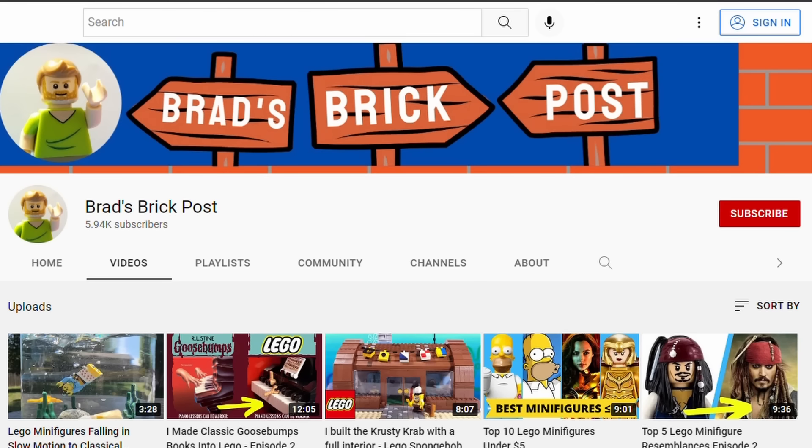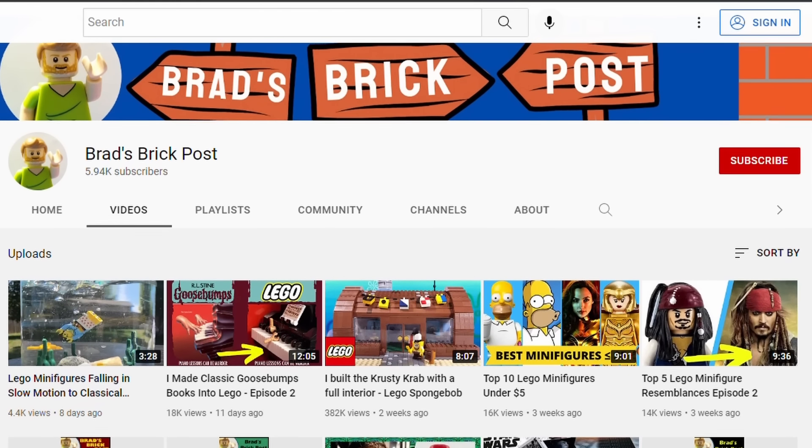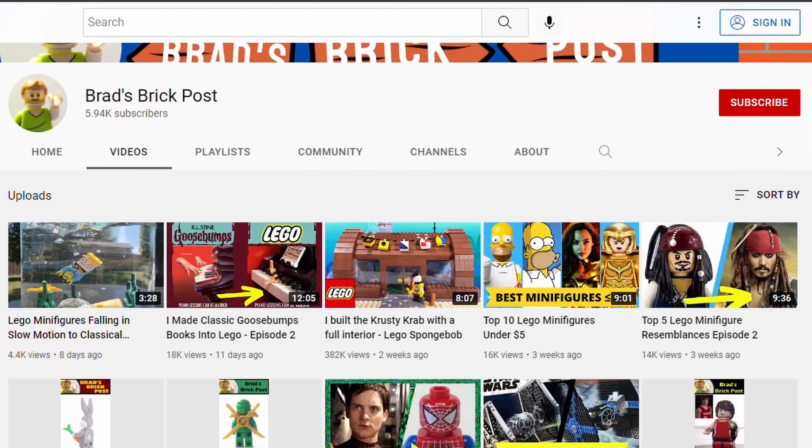If you're enjoying the entries so far, please like this video and subscribe, as it'll let me know if there's interest in Part 4.